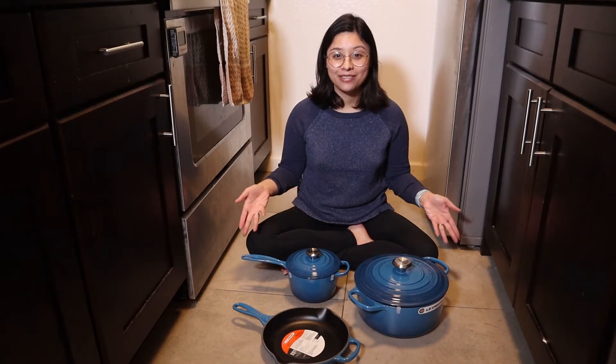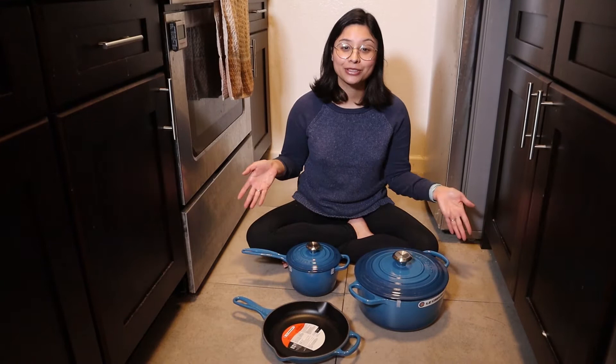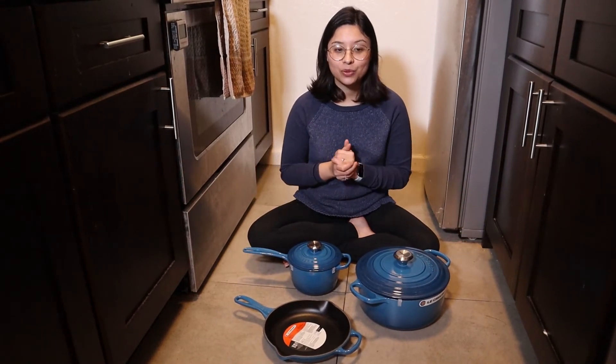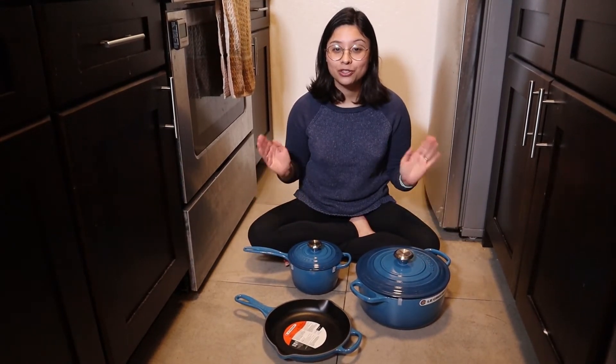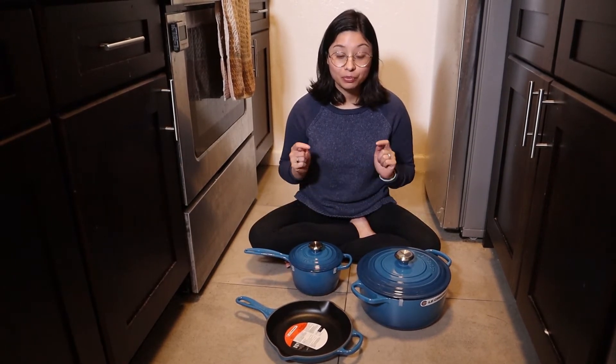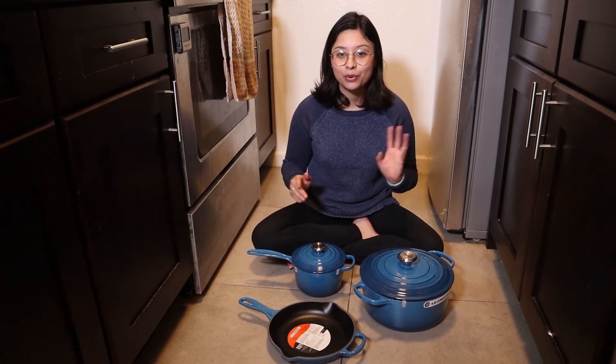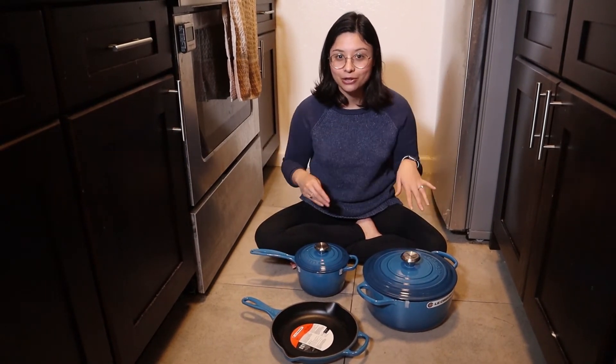All right, there we have it — either a three or five piece set, depending on whether or not you want to count the lids. I'm going to not count the lids and call it three pieces. I just wanted to thank Max's parents for being super thoughtful and generous in getting us this set. It was very practical, since it's something we are going to use all the time instead of just pretty China cabinet stuff that we're not going to use.